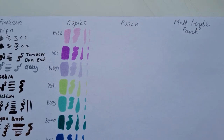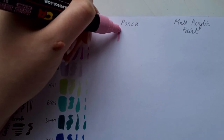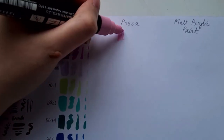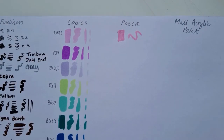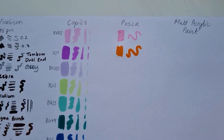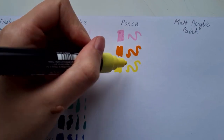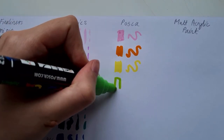I'm using bog-standard printer paper here so you'll probably see a bit of chewing — I could have picked a better swatching sheet, but it's working so far. What drew me to Posca markers when I first started using them was the opaqueness you get straight off the bat.